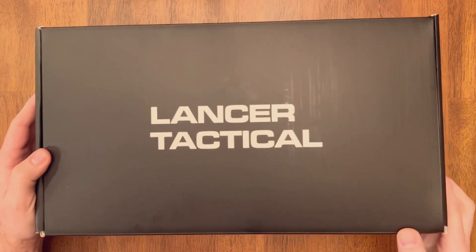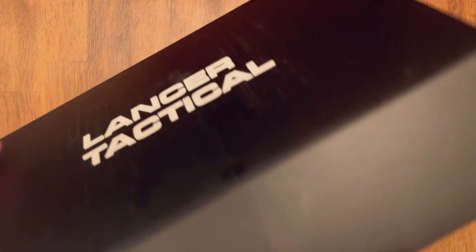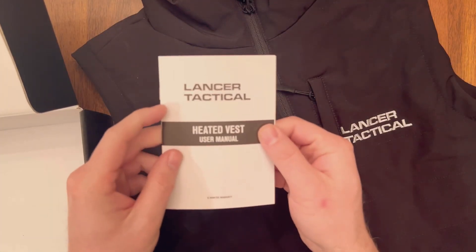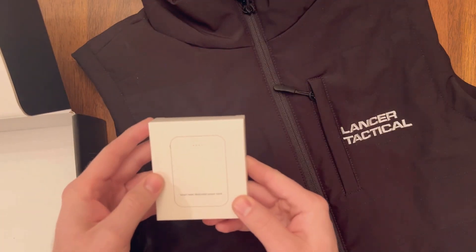Hey, today I'm checking out the Lancer Tactical heated vest. Let's see what's in the box. We have a vest and a manual — the manual shows the heated areas — and we got the power brick.